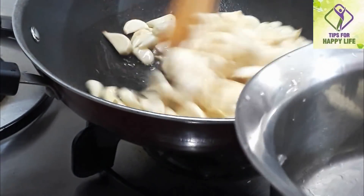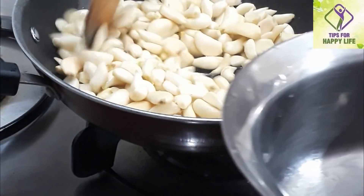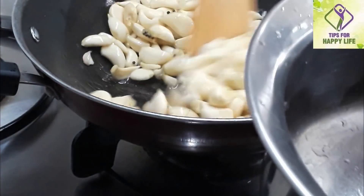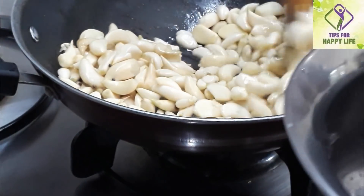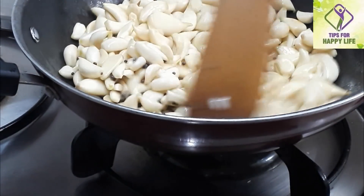When we cut the pot, we cut it in the pot. Now let's cut it in the pot. We cut it in the pot.